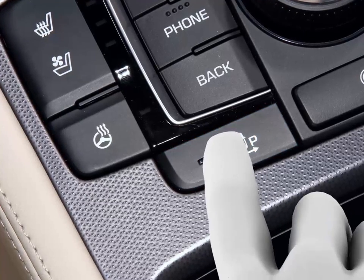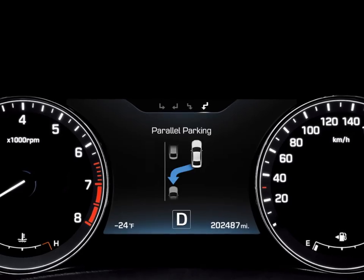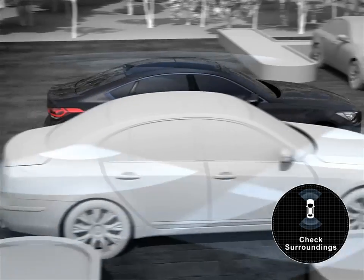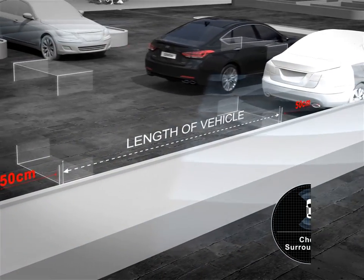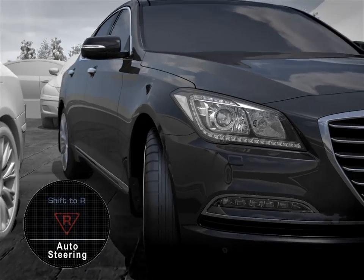ASPAS can be activated by pressing on the switch. Like SPAS, ASPAS employs ultrasonic sensor technology to search for empty space in the parking lot. When it finds a desirable parking space, ASPAS notifies the driver of the available parking spot.